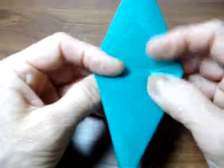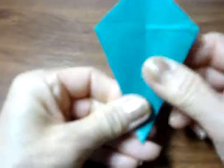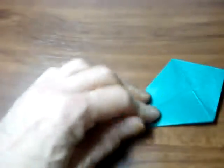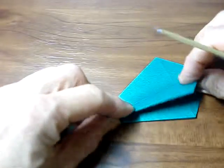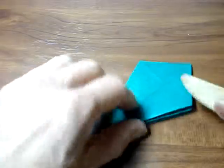These two flaps go down. We're not going to make a crane — we're going to make a top, so that's different.